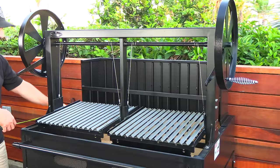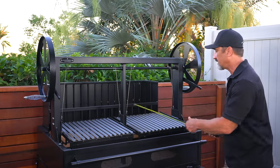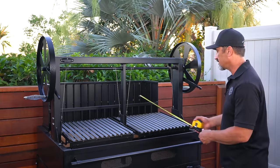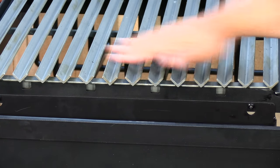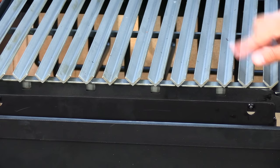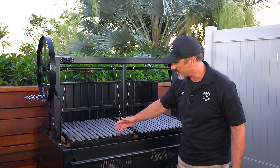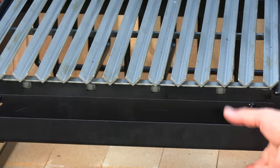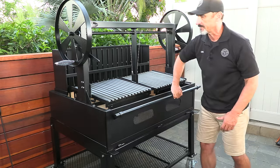Let me show you some of the features. It measures 48 inches in length, the depth from back to front is 36 inches, it has two independent cooking grates, the total cooking surface is 43 inches in length and 19 and a half inches in width. The Argentine grill is very similar to a Santa Maria grill, but instead of expanded metal as the cooking surface, it's a V-grate — angle iron sloped slightly forward so drippings and rendered fat run down the channels into easily removable grease traps, minimizing flare-ups.